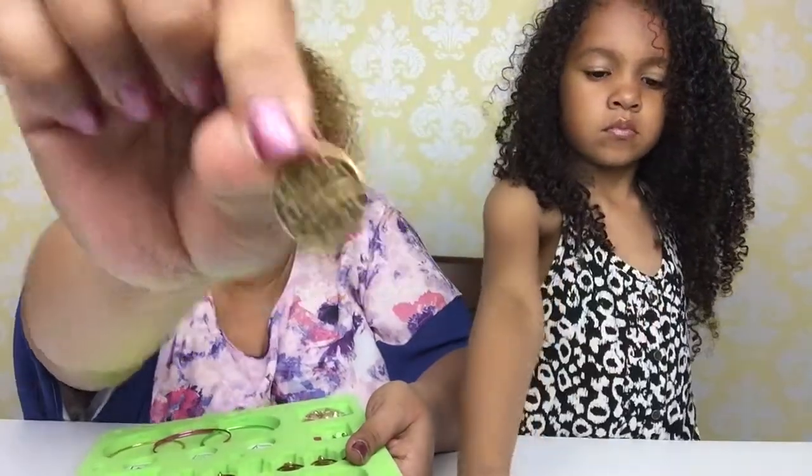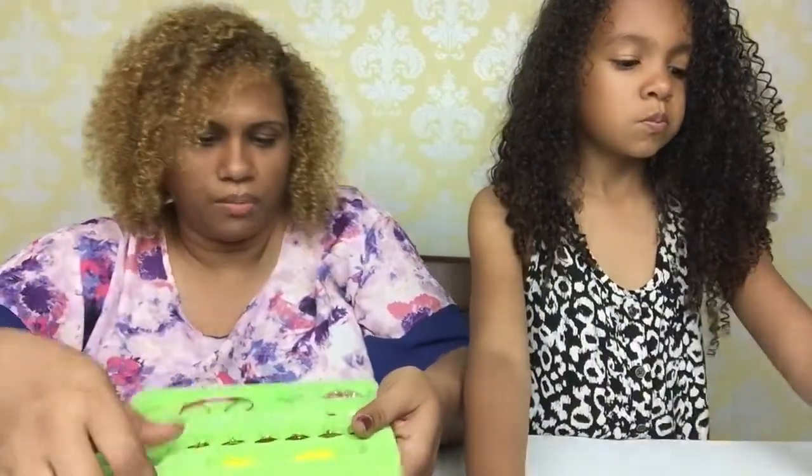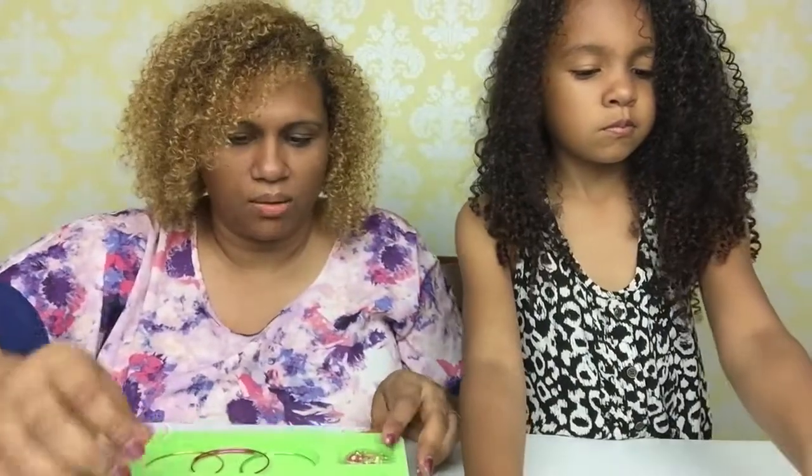How nice are these charms, guys? They're going to be bracelets in a second. That is everything that comes in the pack. I think this pack comes with a lot.